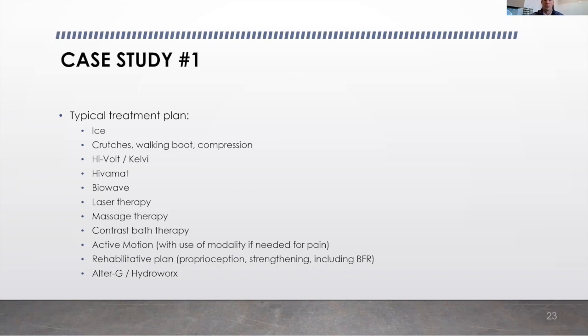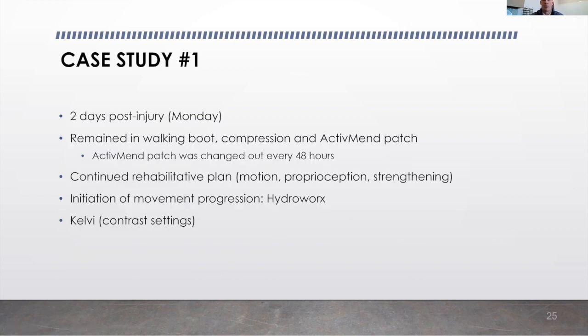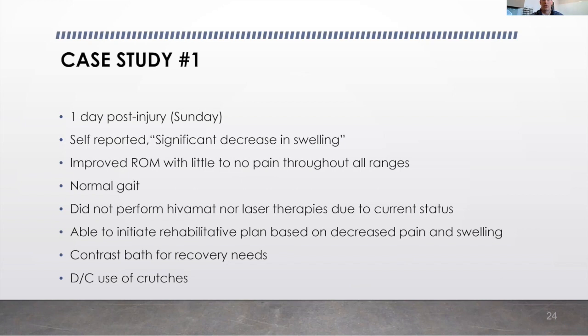Very similar to what many of you are experiencing. On day one post-injury, Sunday, we had our med call report. He came in Sunday afternoon and self-reported a significant decrease in swelling. Upon exam, he also obviously had a significant decrease in swelling. He had improved range of motion with little to no pain throughout all ranges of motion and had a normal gait. We were able to initiate his rehab plan based on the decrease in pain and swelling.